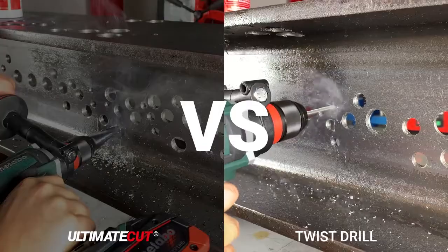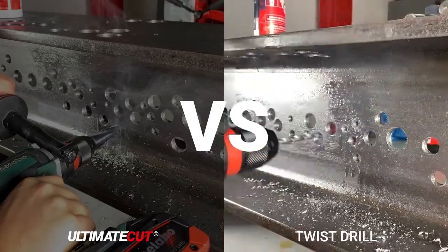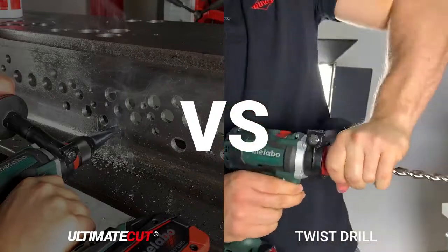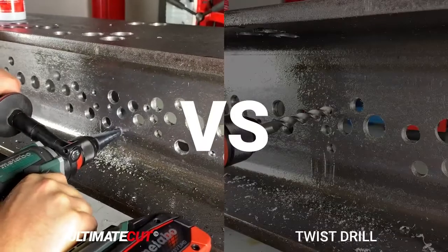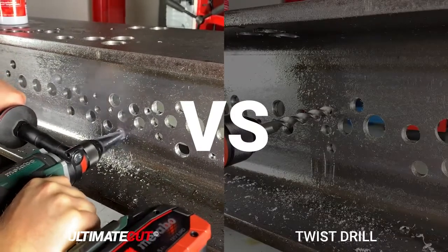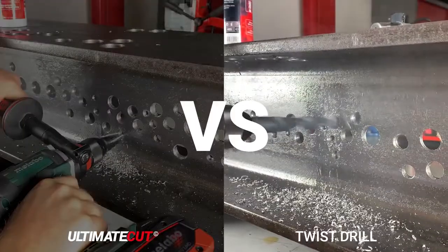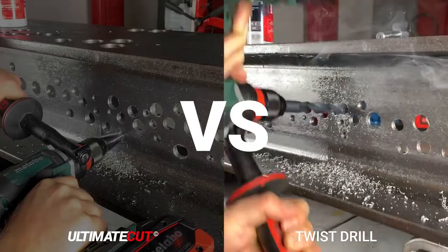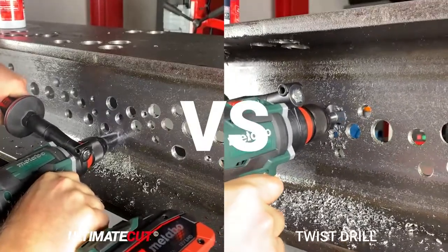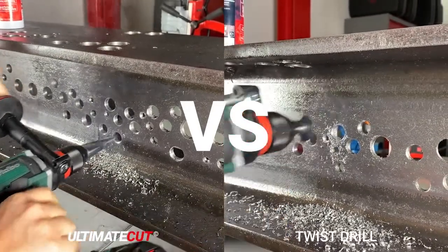There is no need for time-consuming tool changes in pre-drilling with smaller twist drill diameters, and no need for drilling different hole sizes during your work process. There is no extreme catching in the material due to the unique step transitions of the Ultimate Cut, and there is no need for extra deburring.